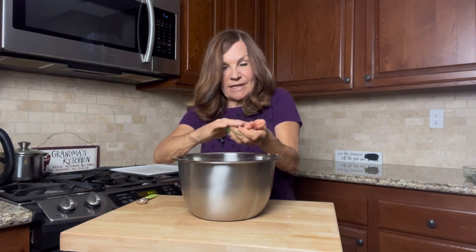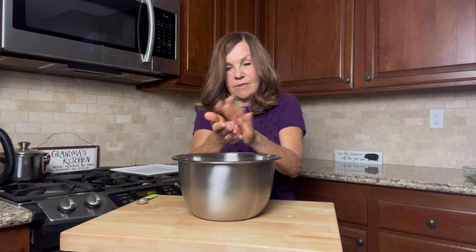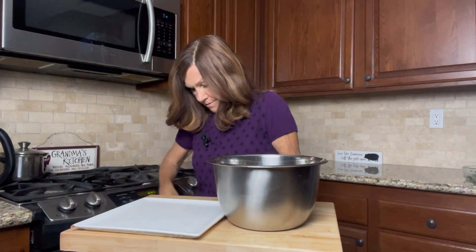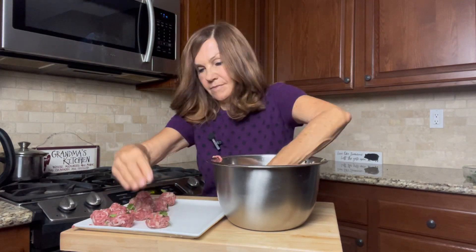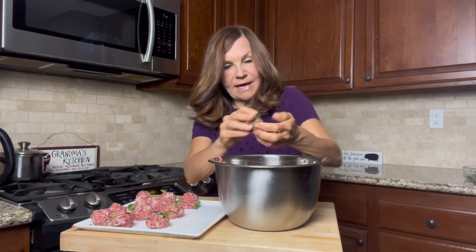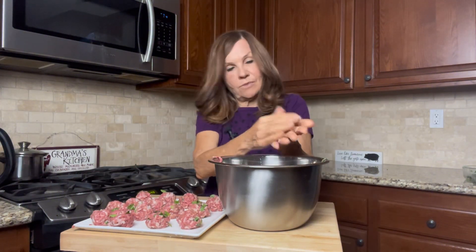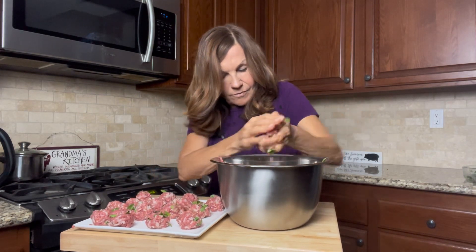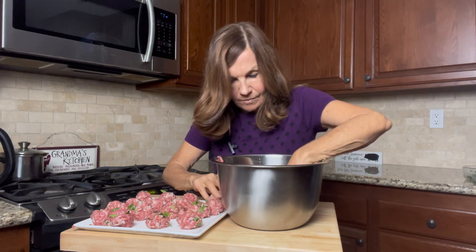We're going to make small meatballs out of this and set them on a plate. I'm going to pick these little ones up and add a little meat to them because we want these to be pretty evenly sized. We're going to take these meatballs and set them aside.